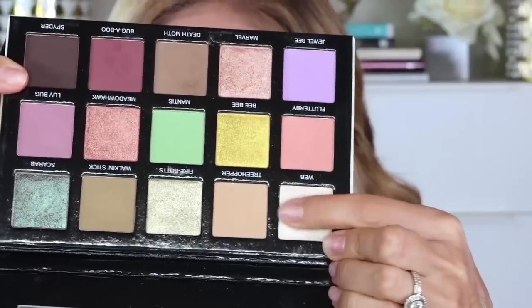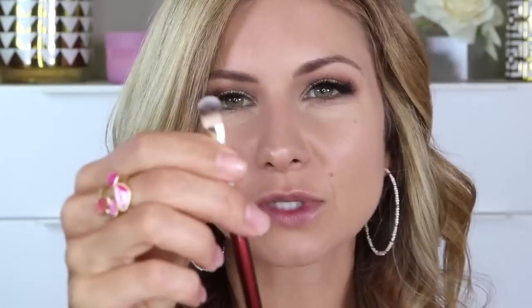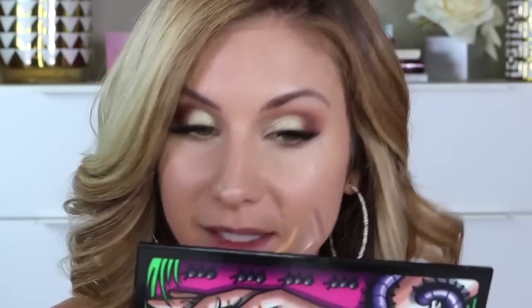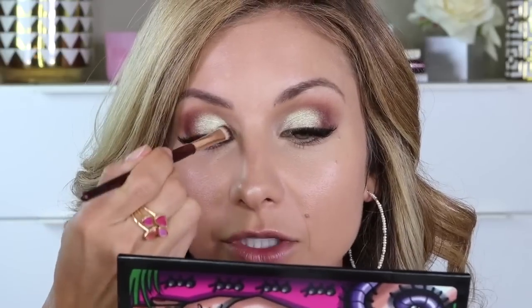Then the next thing I'm going to do is grab this shade here. It's called Web and it's a really beautiful foil — kind of a white shade, not quite super stark white, but definitely brighter than an ivory. And again, it's that foiled effect that's going to make it look a little lighter because it reflects so much light. I'm going to use the 203 — I did grab a clean 203 though, because I didn't want that other shade to cancel this out. And I'm just going to lay it in the inner corner and then blend it to seamlessly go into that green shade.